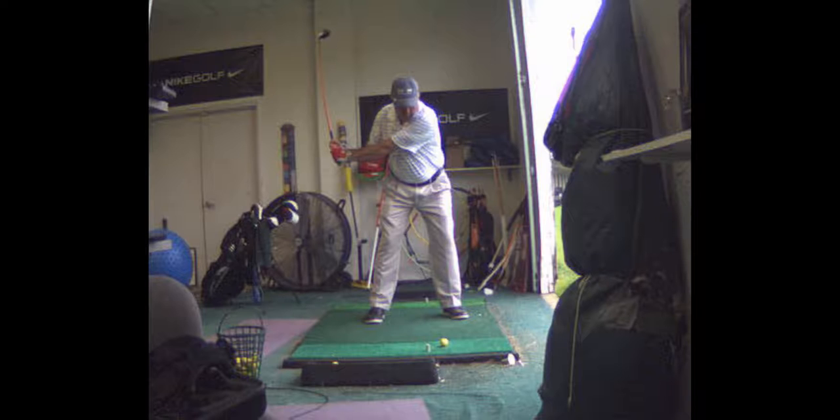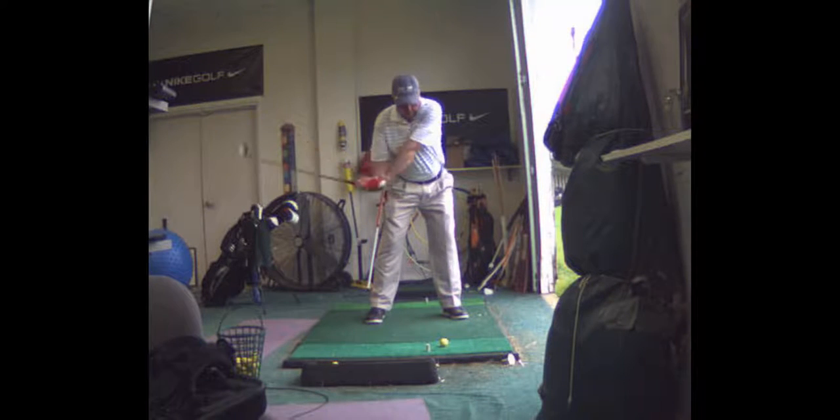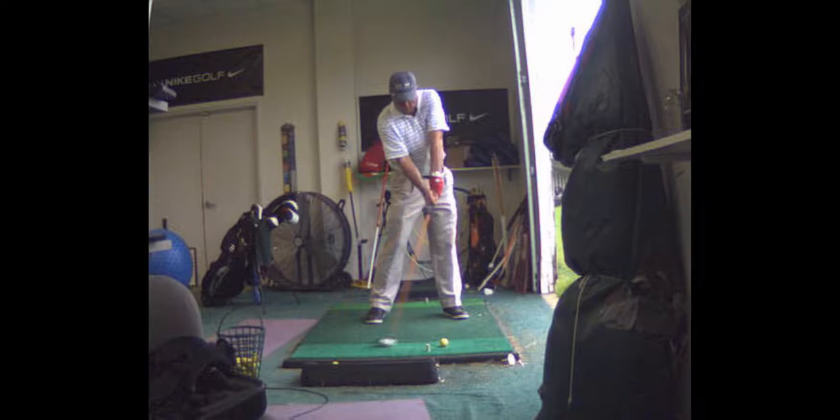Fire your right side into the ball — right shoulder, right hand — mostly just arms.